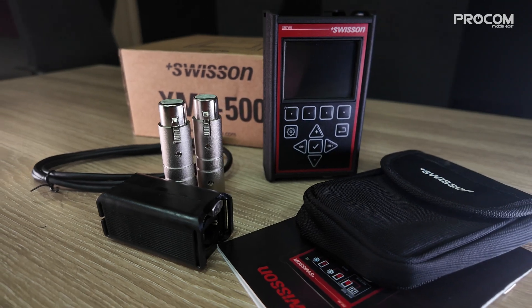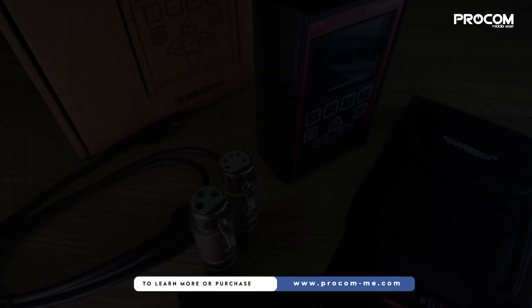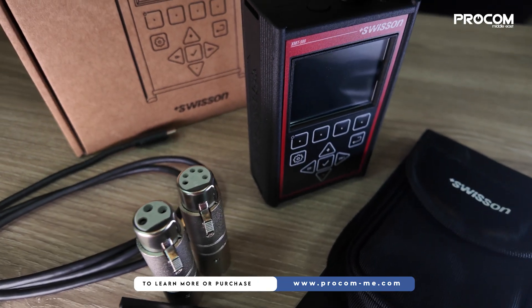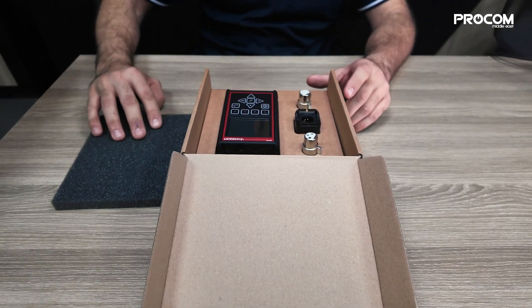Introducing the Swissin XMT500, a game changer for lighting professionals. This isn't just a DMX tester — it's a powerful, portable, battery-powered signal and cable tester and RDM Ethernet controller.